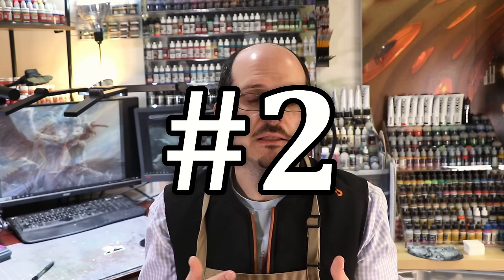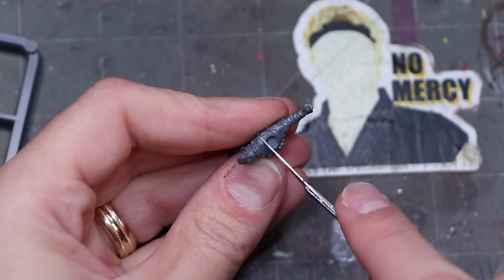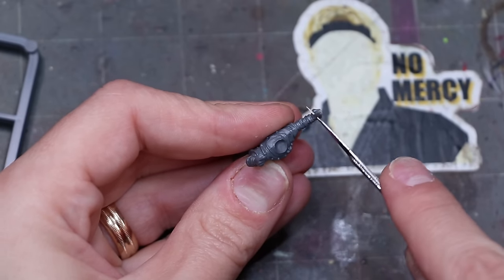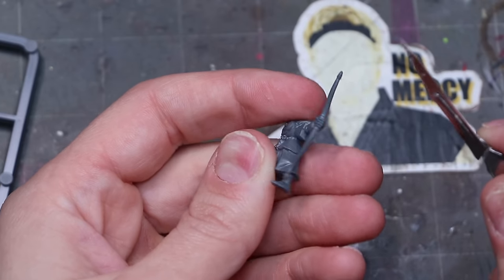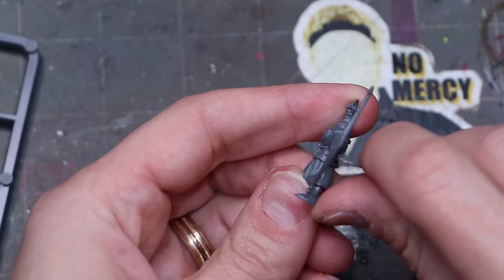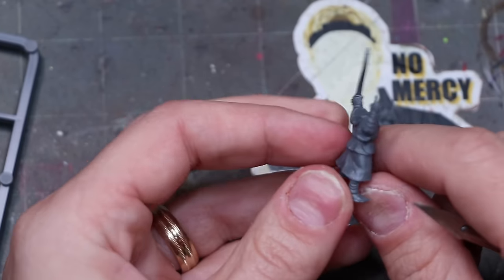Number two: preparation matters even though it sucks. Model prep probably doesn't excite you very much — it doesn't excite me at least. I know that carefully scraping and sanding and doing all of these various things is really one of the least interesting things you can do. However, I've noted over time that it just becomes easier to paint if your model is well prepared. It looks better, it looks cleaner. It's one of the simple things you can do that isn't painting to actually up your game. When people look at your model and it has lots of mold lines in very obvious places, it just makes it look amateurish.